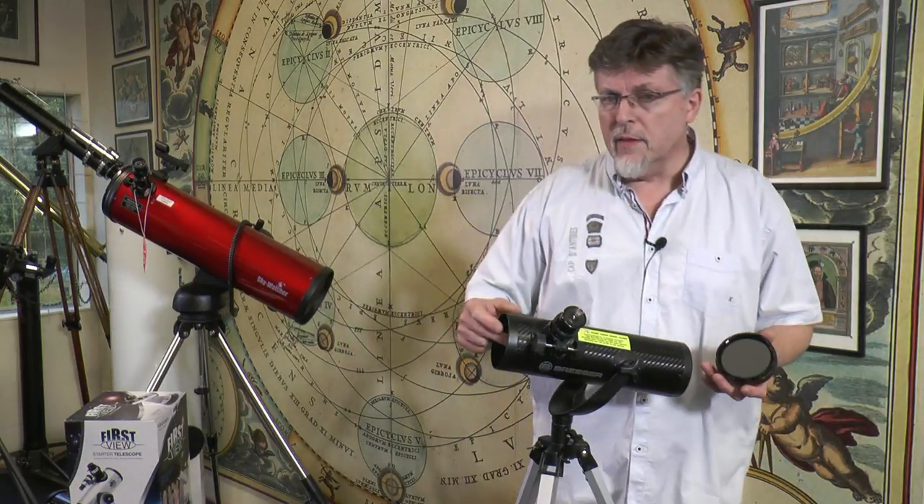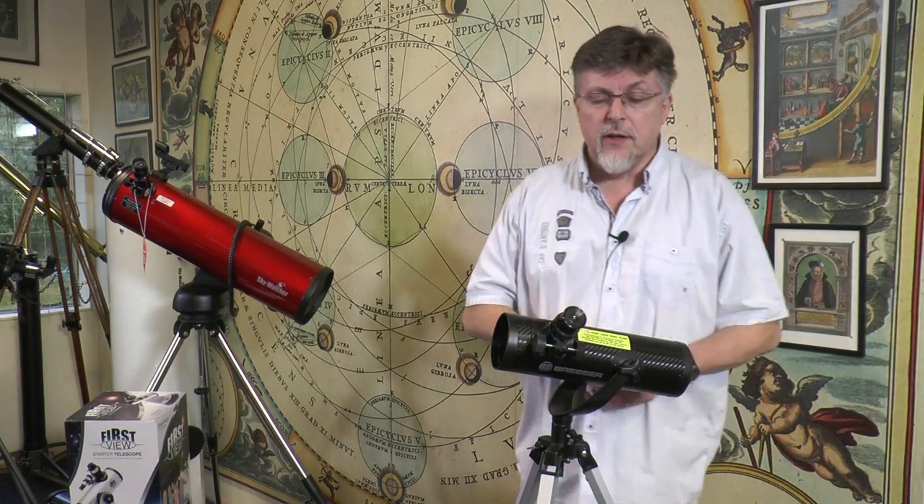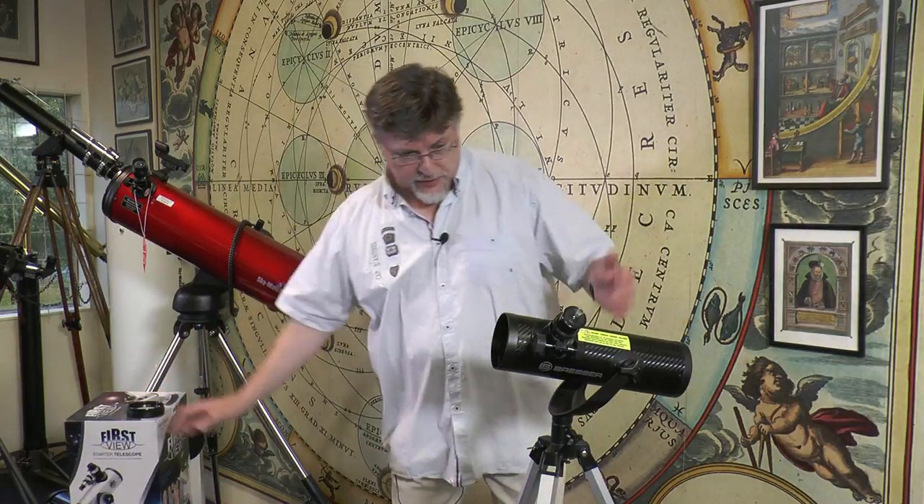There's a secondary mirror at the top here, angled at 45 degrees, and that kicks the light out through the focuser here into the eyepiece where you would put your eye and make your observations.